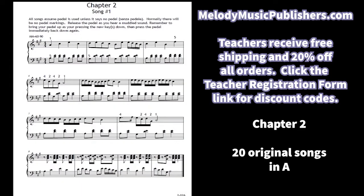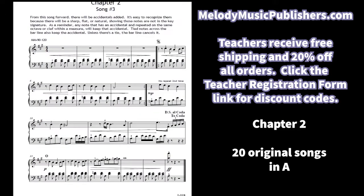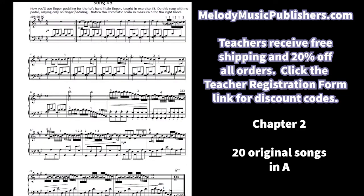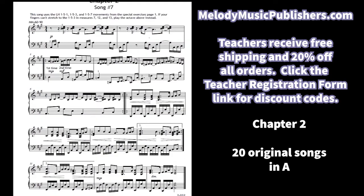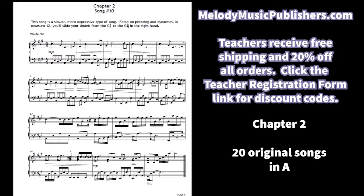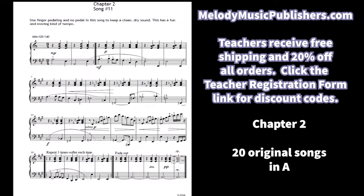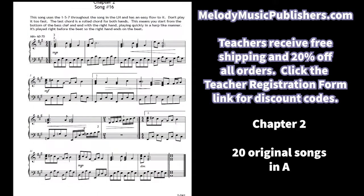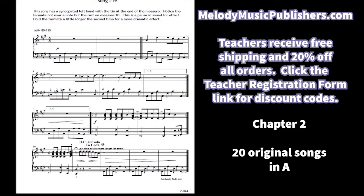The songs are all in the key of A. They start out fairly simple, not too much outside the hand position, but then we do that one, five, one hand movement with the left hand starting with song number four. I tried to time the songs to align with where students may be in their exercises. All of them have a different style, and I write a rundown before each song with things to look out for. More finger pedaling is featured, and song 15 has a driving beat in six-eight meter.